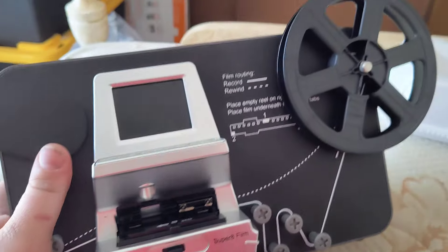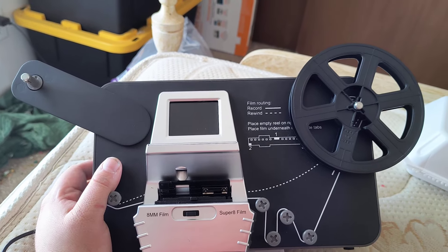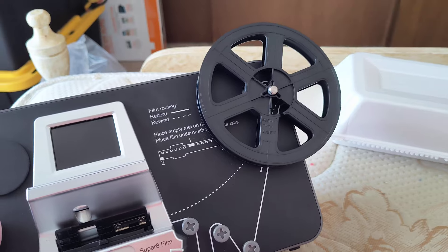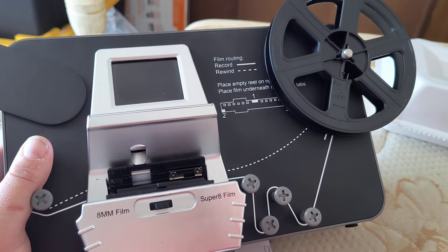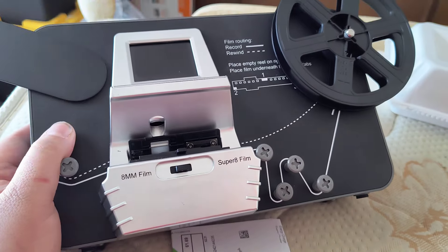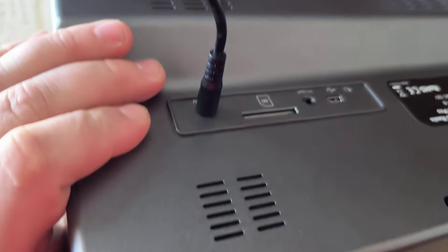I've never had a Wolverine. This is the cheaper version, the 8-digit now scanner — it's the generic version from Amazon. As you can see, it comes with the standard reel, which is a 200-feet or a 5-inch reel. It's a nice-looking scanner. I used it a few times, and it's really easy to use.